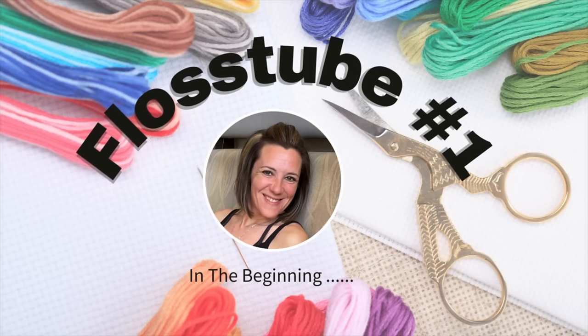Hi everyone, I'm Mindy Egan and welcome to my first Flosstube video. You may be wondering what Flosstube is — really it's a video style about anything that has to do with floss, sewing, or quilting. It's a type of video where people discuss different projects they're working on, whether it's quilting, sewing, or cross stitching. They show their work in progress, upcoming starts, and even some tutorials.